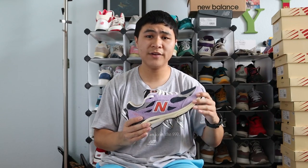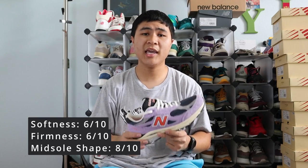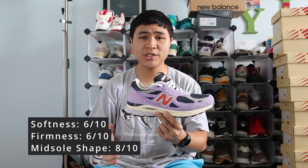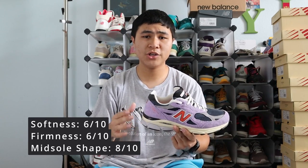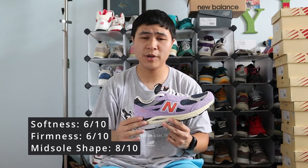I am a true size 9.5 and I got these in a size 9 and they fit me well. As I always say, if you have the chance to try these on before you buy them, I definitely recommend you do that since everyone's feet are different. For my three-factor comfort rating for the 990 V3, I give it a 6 out of 10 for softness, a 6 out of 10 for firmness, and an 8 out of 10 for midsole shape. The 990 V3 is a very comfortable shoe — you get a really supportive midsole shape and a good amount of softness without it being too overly soft or squishy, and a good amount of firmness to back it up without it being too overly stiff or firm on your feet.